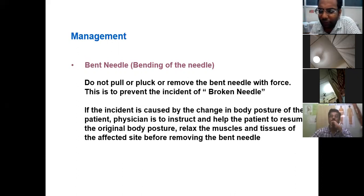If an incident is caused by a change in the patient's body posture, the physician needs to inspect and help the patient resume the original posture. Relax the muscles or tissues through after-effect exercise by removing the bent needle. For example, if the patient is sleeping and accidentally moves or rolls over during the session, you must manage the situation carefully during that time.